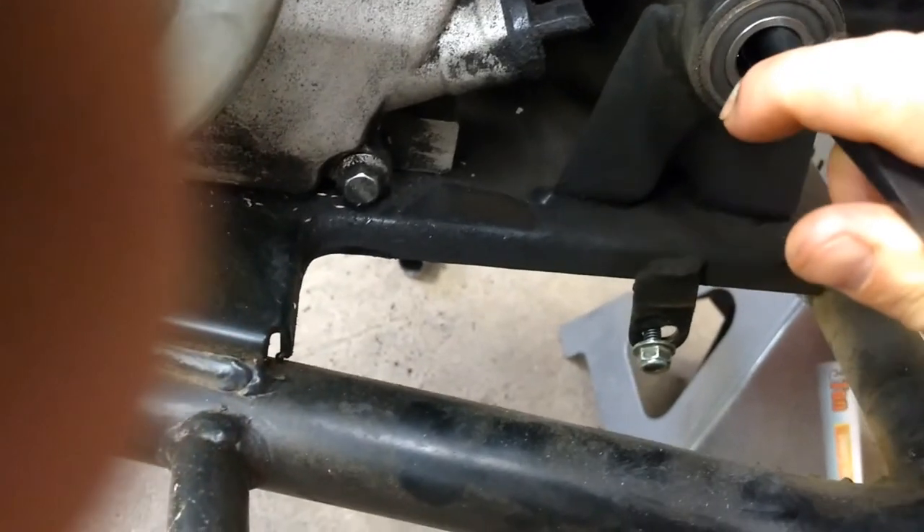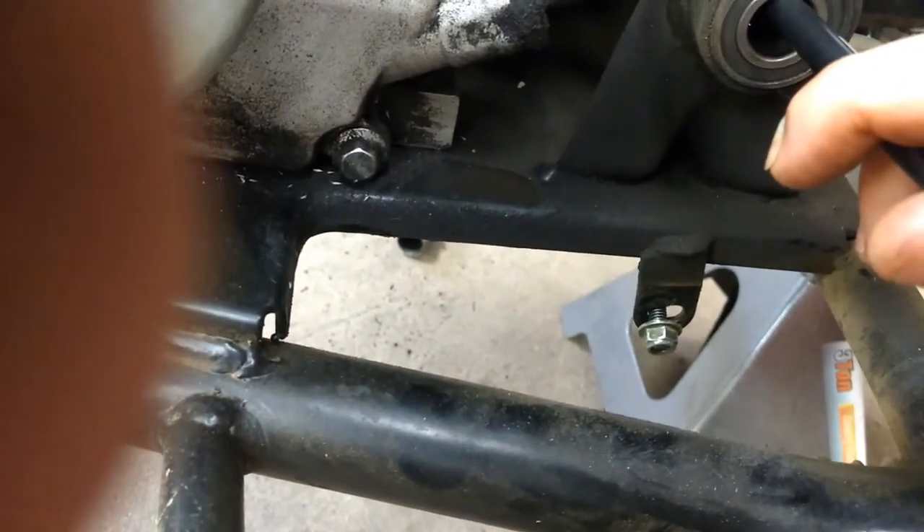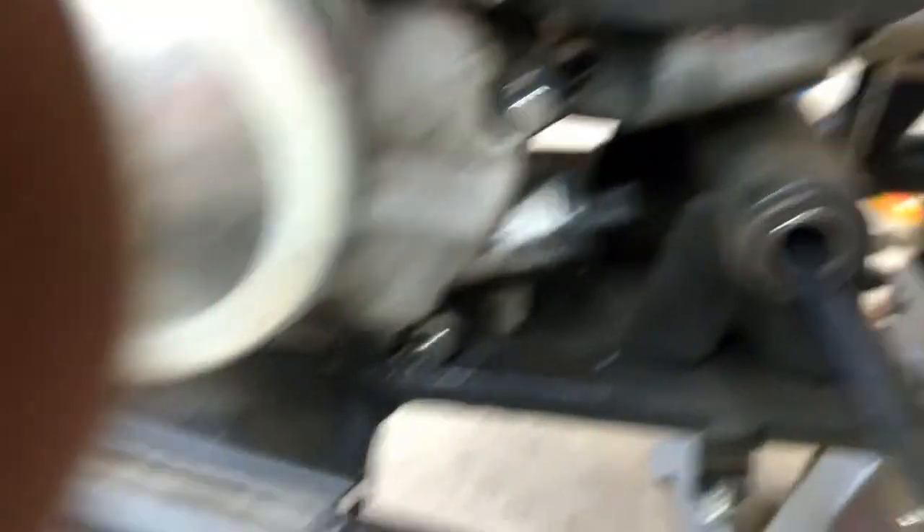It would probably work easier if I wanted to take this other bearing over here out, but for right now I'm just going to try to get that side out. And I have my race out now — a little bit hot, but my race is out. Now I can prepare to put my new bearing in.